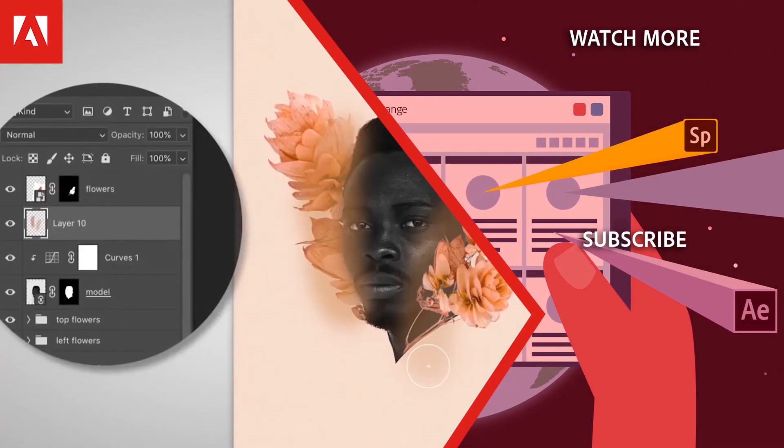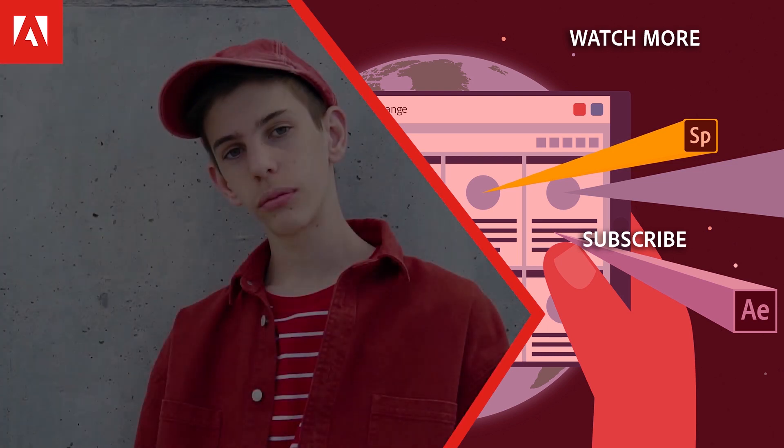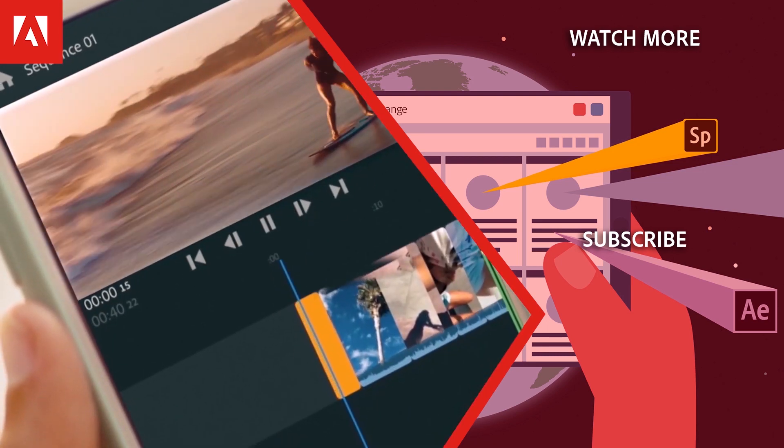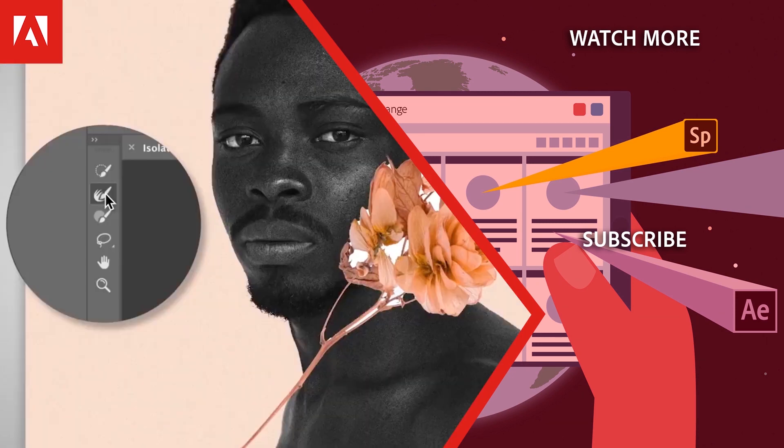Thanks for watching. Click the link in the description below to explore more free online professional development on the Adobe Education Exchange, and click the link on screen to subscribe to the channel for more videos.